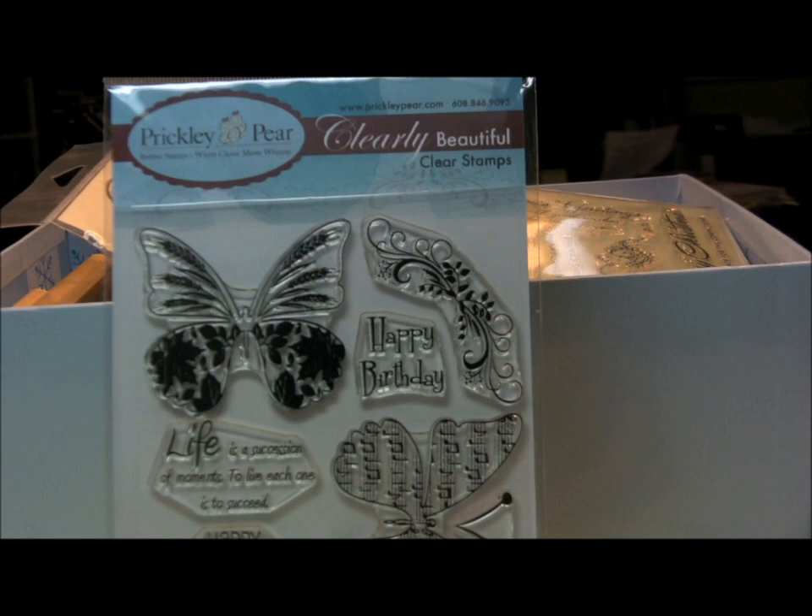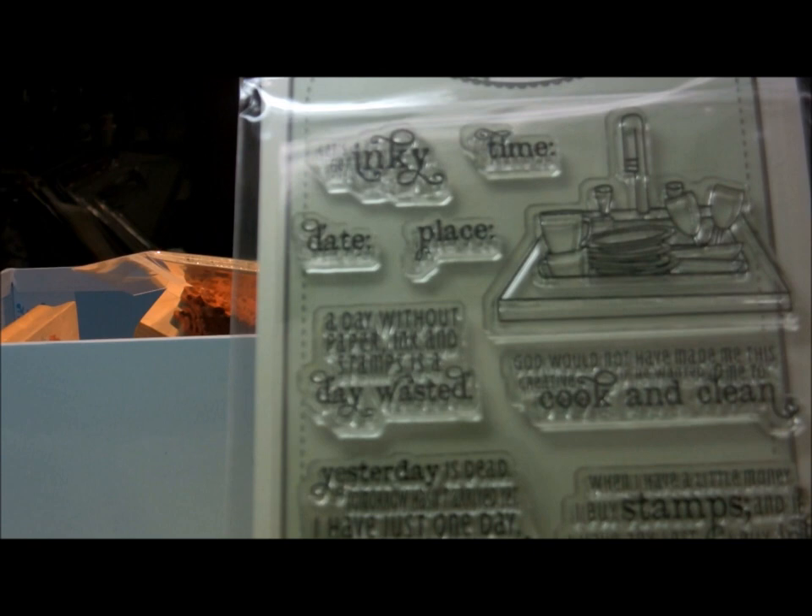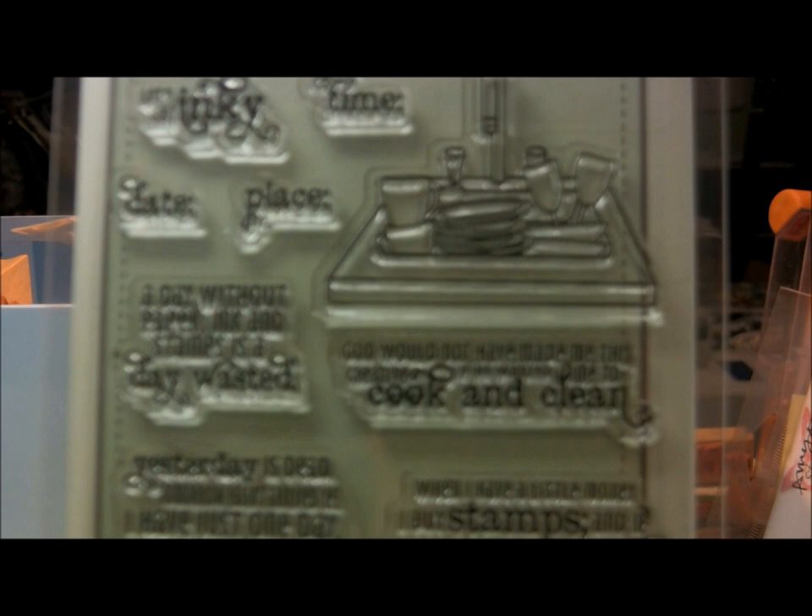This is a set from Clearly Beautiful — Prickly Pear — and as you can see there are butterflies. If you watch any of my videos you know I love butterflies. And since I know I'm going to need to be making Christmas cards, here is a Christmas stamp set from Stampendous. This one I absolutely adore.